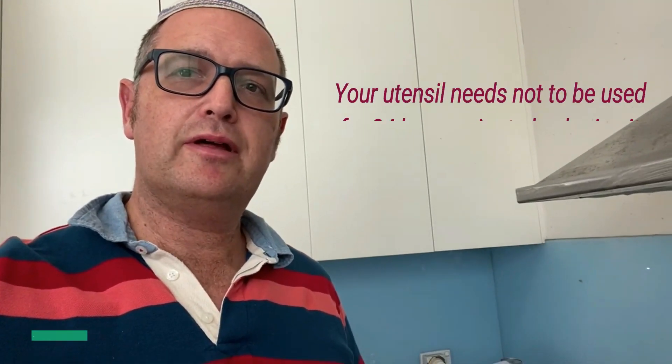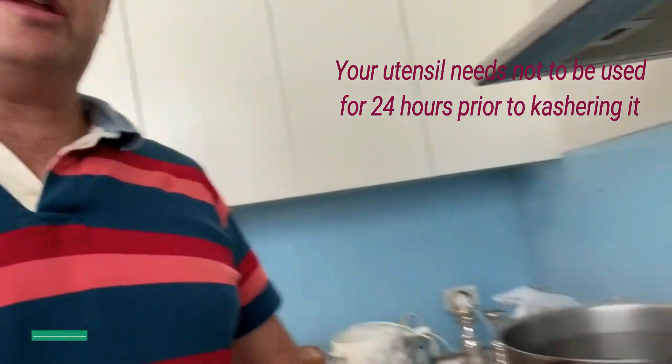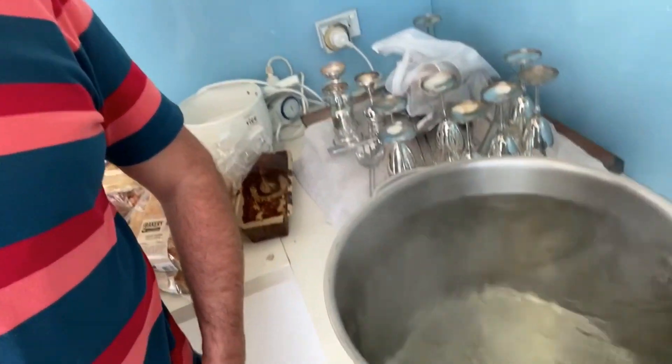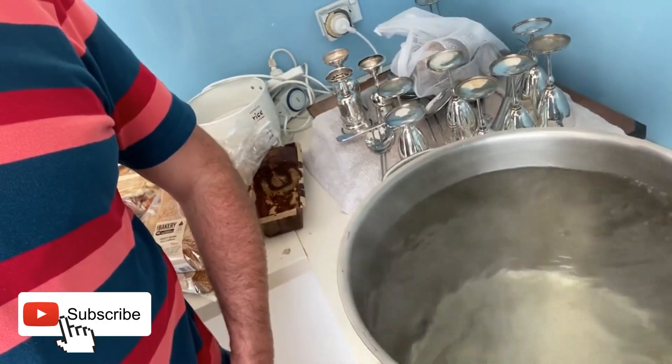How to kasha for Pesach. First of all, make sure that you have a very large pot. Fill the pot with water and allow it to reach boiling point.